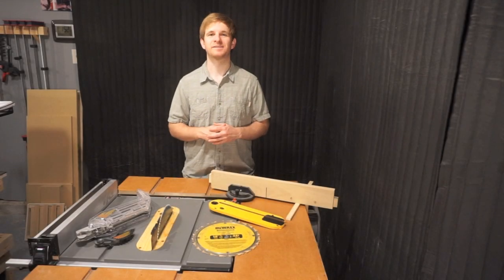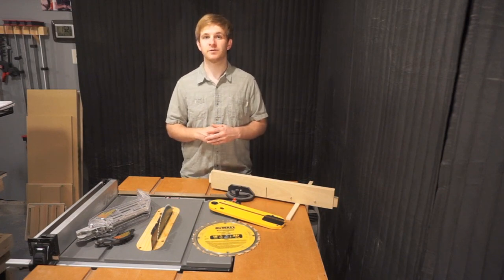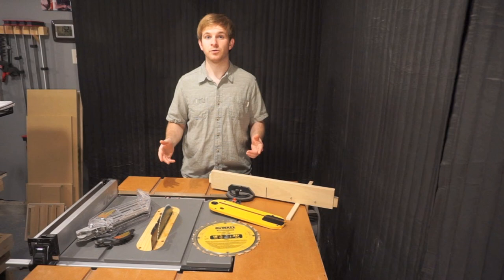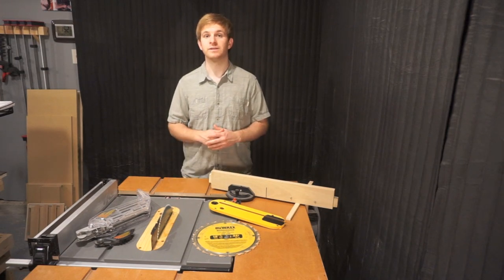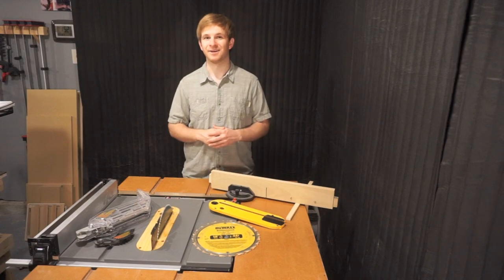Hello, and welcome to ShopFix, a community joined together for the love of woodworking. My name is William Mandry, and in today's episode, I want to give you a comprehensive review of this Dewalt DWE7480 Jobsite Table Saw. Let's get right into it.